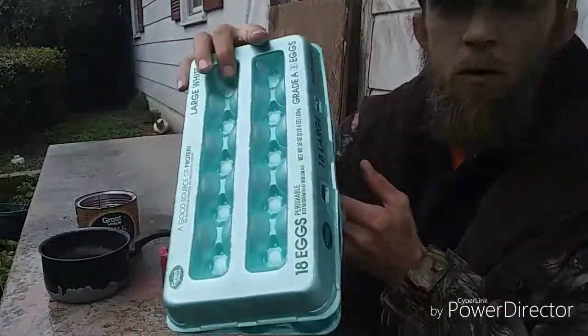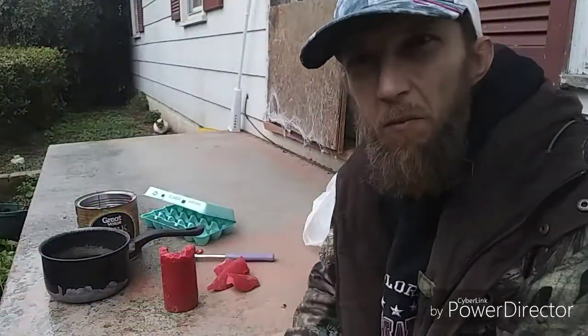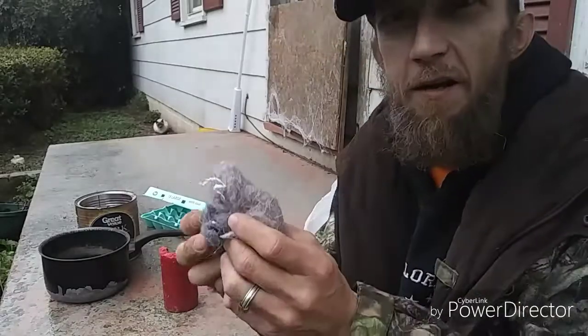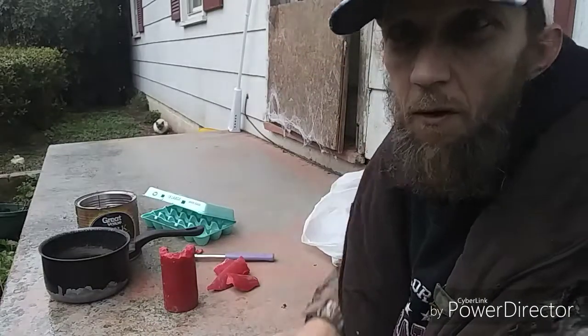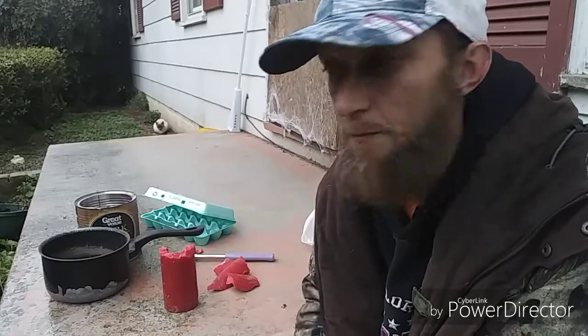We're pretty much making a double boiler. You'll also need a regular old egg carton. I believe the longest part of this process is collecting lint from your dryer — or you could go to your local laundromat, they might have some there. If that's the case then it's not a very long process at all, but saving up enough lint takes a while.